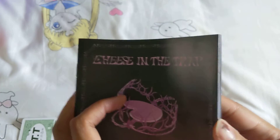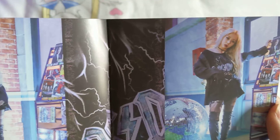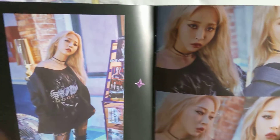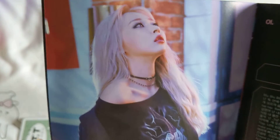Let's look through the photobook. I just really like this kind of punk rock style on her. It just looks really really good, especially with that blonde hair color.